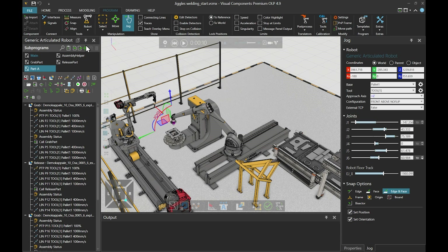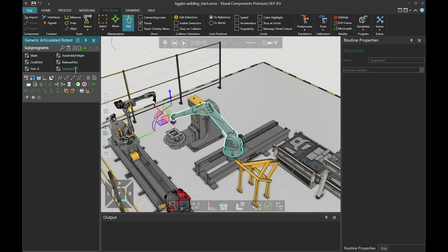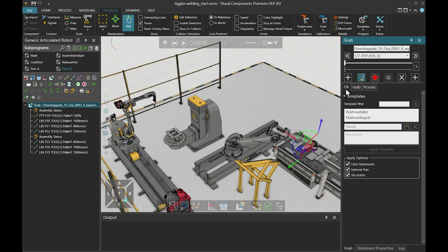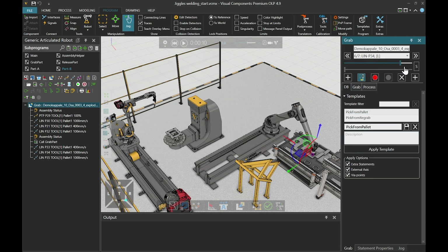First, let's create a new SAP program for part B. Then we'll use the assembly operations tool to create the first grab statement. We'll pick the grab position, and then we'll go to the database tab and apply a template which we have for picking the parts from the pallet.